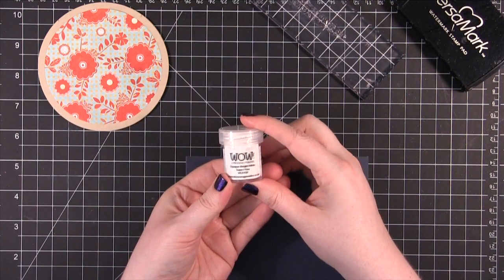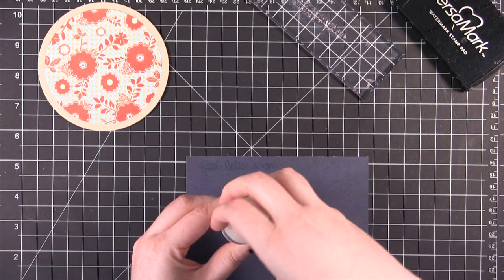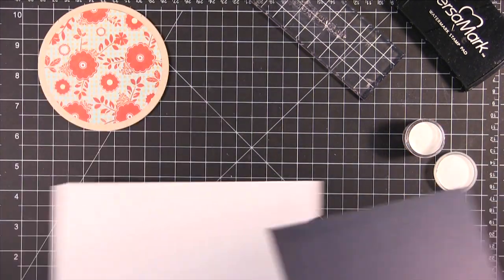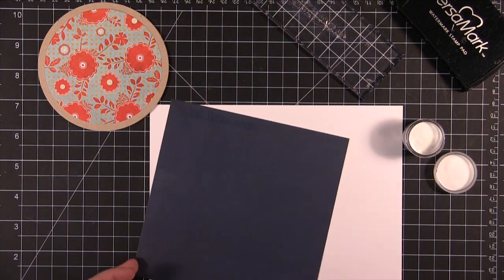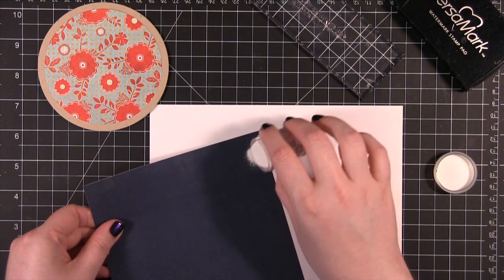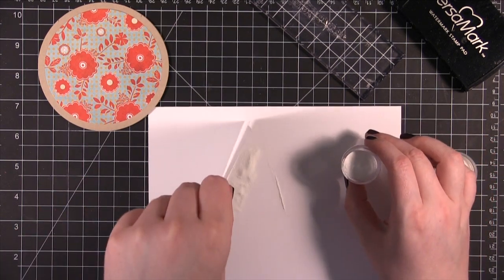I'm using WOW embossing powder. This is the Opaque Bright White Superfine. Apparently this isn't available in the States yet — they sent it to me with my little sample pack that I showed you guys on Friday. I think it will be available in January, but I mentioned to them that I really needed a super fine white embossing powder, so they sent it to me to try.